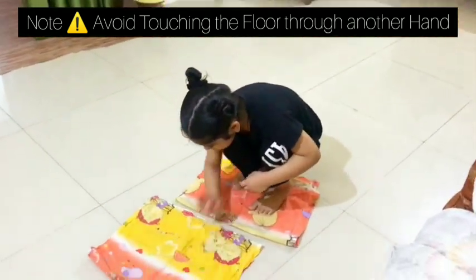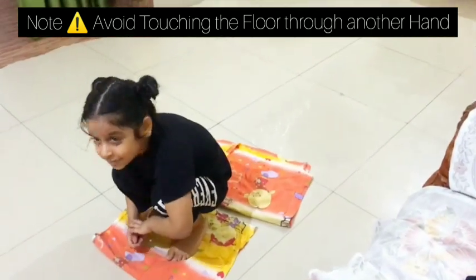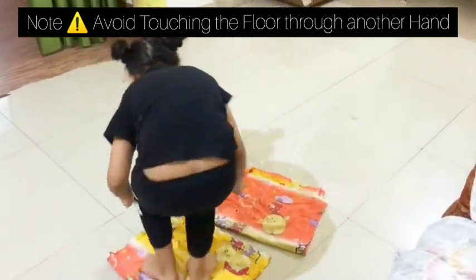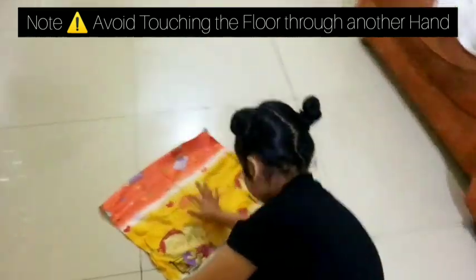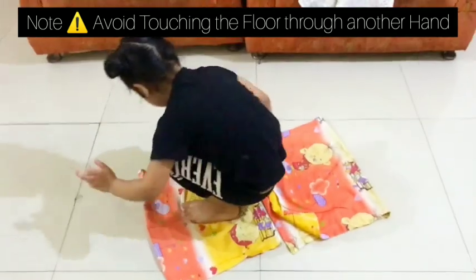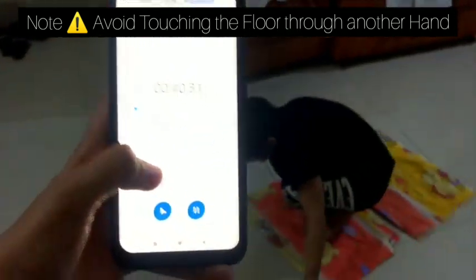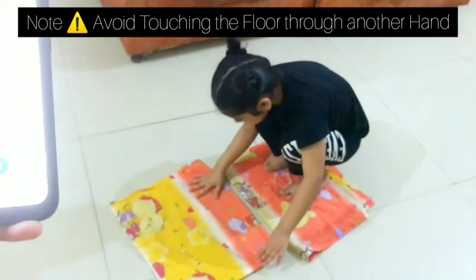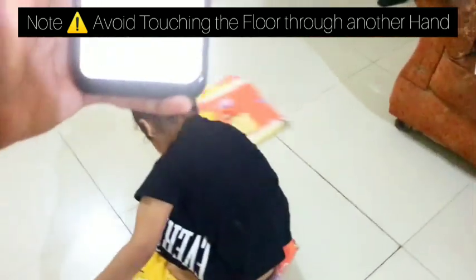After five jumps are complete, the participant will start the same activity in the opposite direction. Again, we'll start, again we'll jump, and after the first jump we'll slide the pillow cover the same way — five times we'll slide the pillow cover, and then we'll jump.